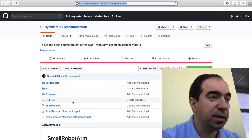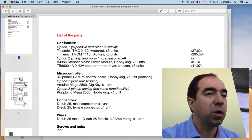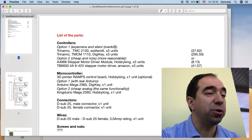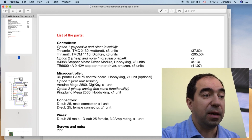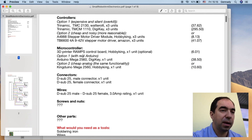The other PDF file in this GitHub page is the electronics file. Again there is a bill of material. I used quite expensive controllers — Trinamic TMC2130 and Trinamic TMC1110. These are overkill for this project. Instead of the TMC1110 you can use a cheaper version like the TB6600 which is super cheap and should do the job. The only big advantage of the TMC1110 is that it's super silent. For the microcontroller I used an Arduino Mega, which I got from DGKey, or you can get a cheap clone from Hobby King which is about four times cheaper.